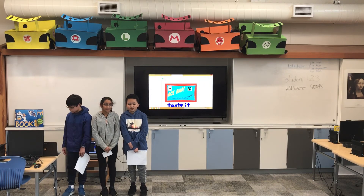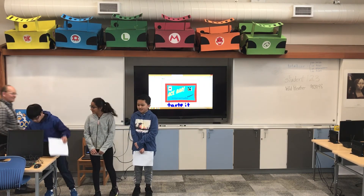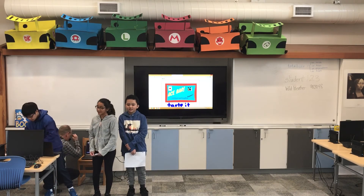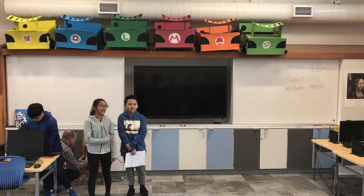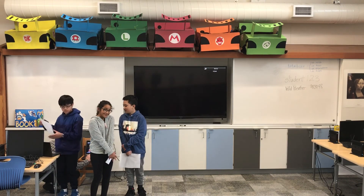Yeah. Thank you. Thank you guys so much, great job. Thank you. Love the mixer. Yeah, thank you. Did you like doing this? Yeah, it was your favorite part of the whole thing — making the mixer. Yeah, making the mixer was your favorite part. Oh, and the fudge. And the fudge, yeah, of course.